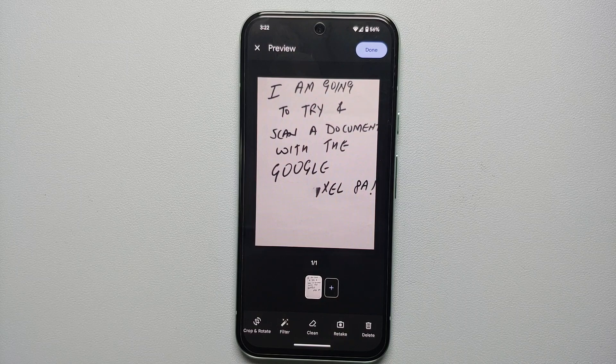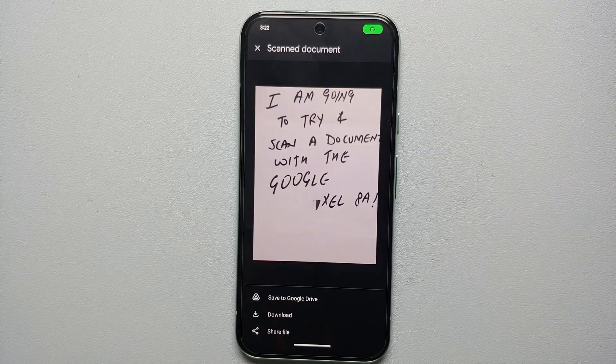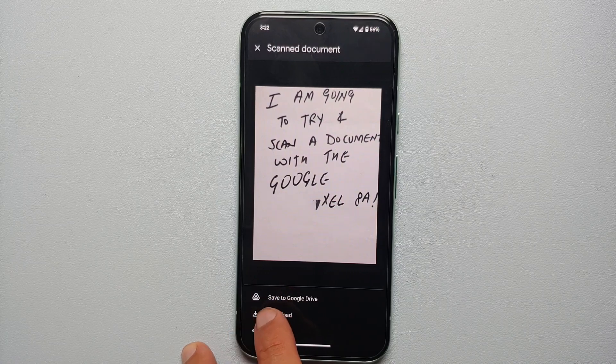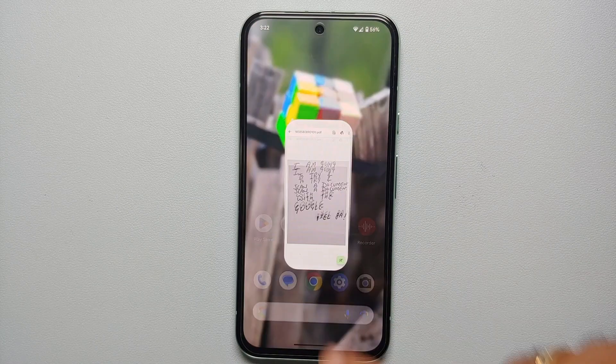Once you're happy with the results, tap Done on the top right. Now you get different options: you can share the file, save it to Google Drive, or download it to your phone's internal storage. And bam, we just successfully scanned a document using our Google Pixel 8 series — saved as a PDF on my Google Pixel 8a.